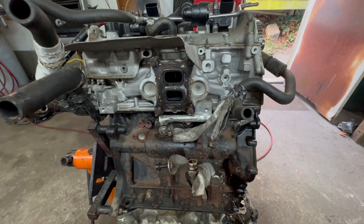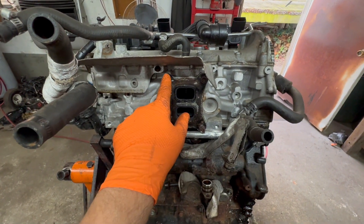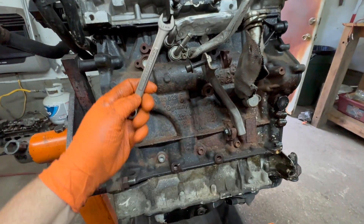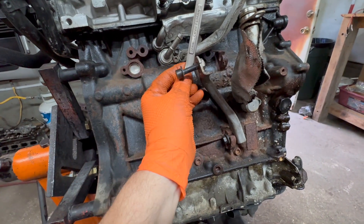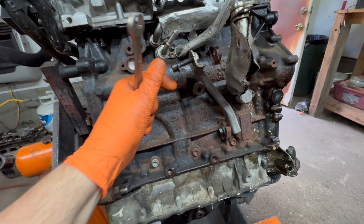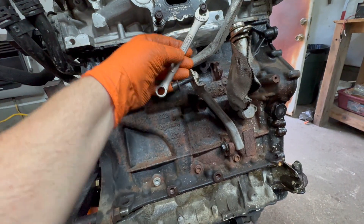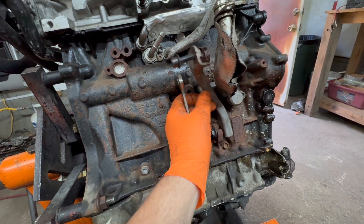I'm going to tell you all the fasteners that have to come off. We're going to have 12 millimeter — one, two, three — and this one is very, very tricky. You're going to have to get that when you're under the car. The axle is going to be here, and there's going to be room to get it. Before we do that, this bracket is going to have to come off, or it won't give enough room. If you take the bracket off, it's easier.